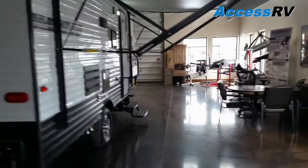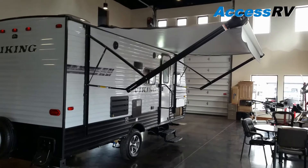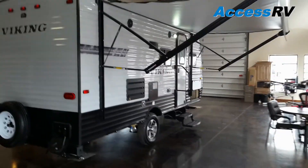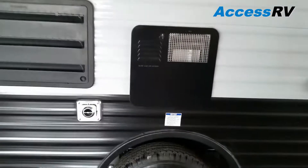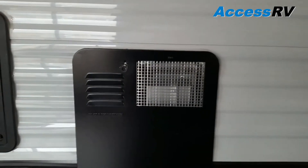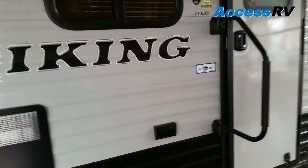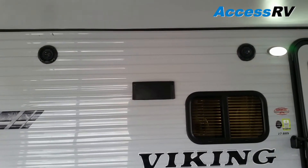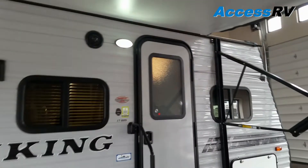Coming around to the door side of the trailer, you can see this large awning that provides a lot of shaded area for outdoor living when you're camping. The awning is automatic — it will automatically extend and retract. The water heater is a DSI six-gallon water heater. There are outdoor speakers for the stereo system with Zone 1 and Zone 2, so you can play music outside, inside, or both, along with an LED porch light.